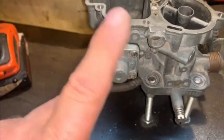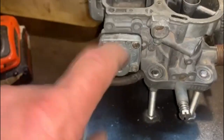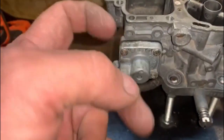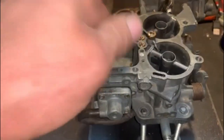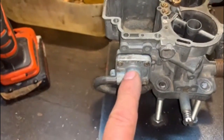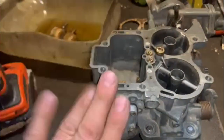The third enrichment system I disable also works on vacuum. I put the cover back so it looks nice, but I take the diaphragm out. There's a hole connected to your accelerator pump — as the vacuum changes, it squirts extra fuel through the pump jet. I disable that as well.